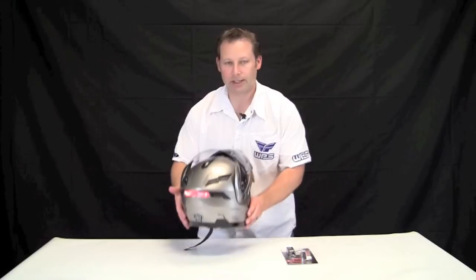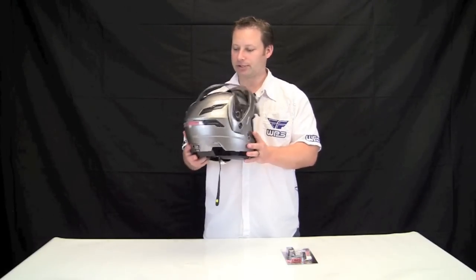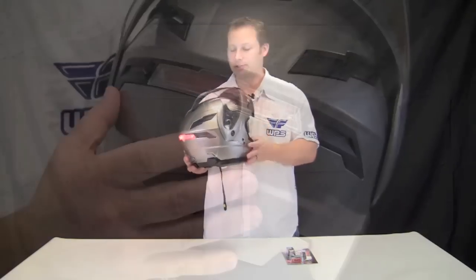Hey guys, Joe here from Western Power Sports with Wingstuff today to talk to you about the G-Max GM54. It's a brand new flip-up modular helmet from G-Max. This thing does about everything except make your lunch.